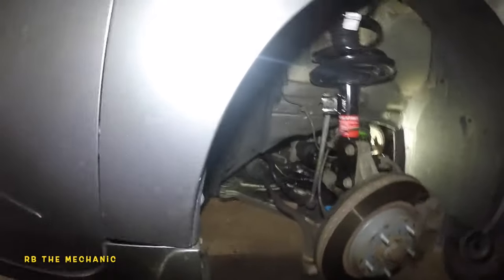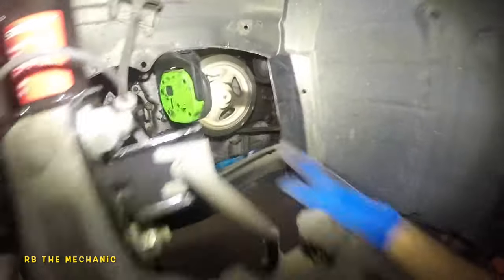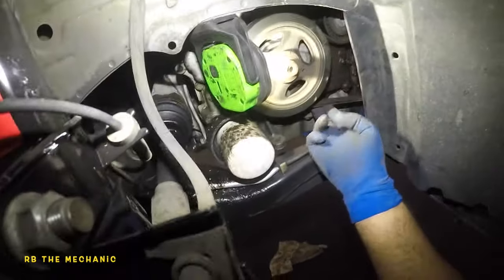Alright guys, we got a 2015 Nissan Altima. We're going to replace the belt. The belt is stretched out and old — this is the original belt, it's making a squeaking sound.